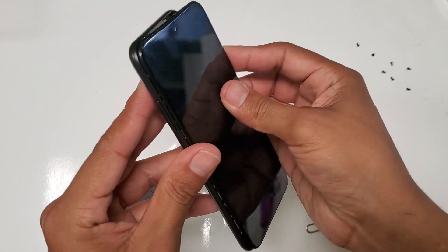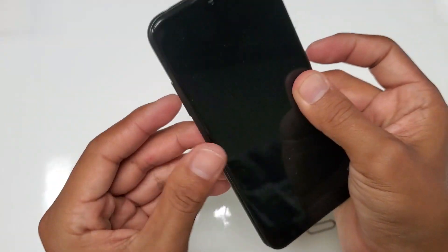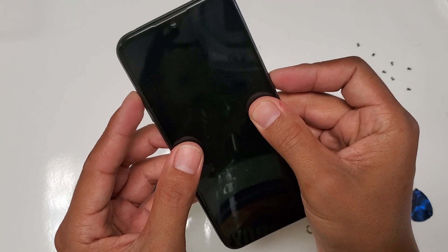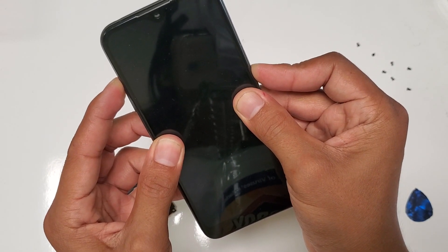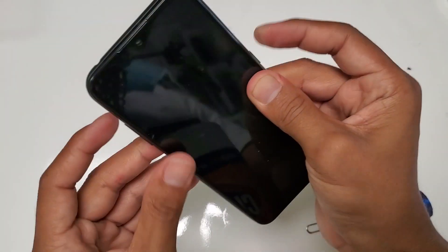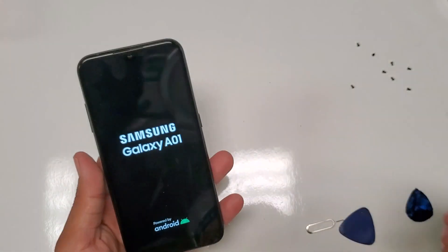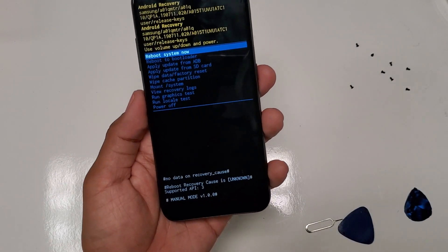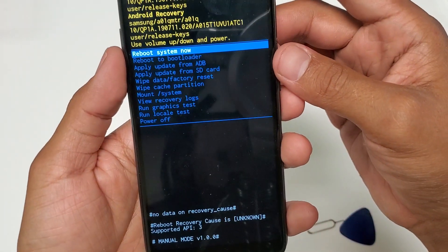Since the phone is now off, we're going to semi-put the cover on so we have access, but we're not going to pop it on completely. Let's give this a go — hold volume up and the power button at the same time. If you mess up the process, just take the cover off and unplug the battery for five seconds again. There we go — it vibrates. Once it vibrates, simply let go. And voila, just like magic — now we're here at the recovery menu.